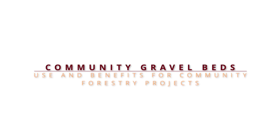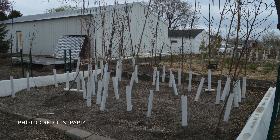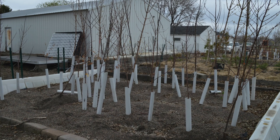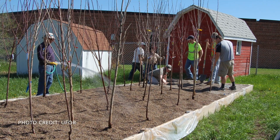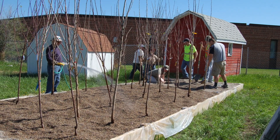Welcome to an introduction to the use and benefits of gravel beds for community forestry projects. A community gravel bed is a temporary holding area for purchased trees and shrubs, specifically ones that have been purchased with no soil around the roots. Gravel beds allow bare root stock to increase their fibrous root systems, preparing for planting at a later date and recovering poor root systems.